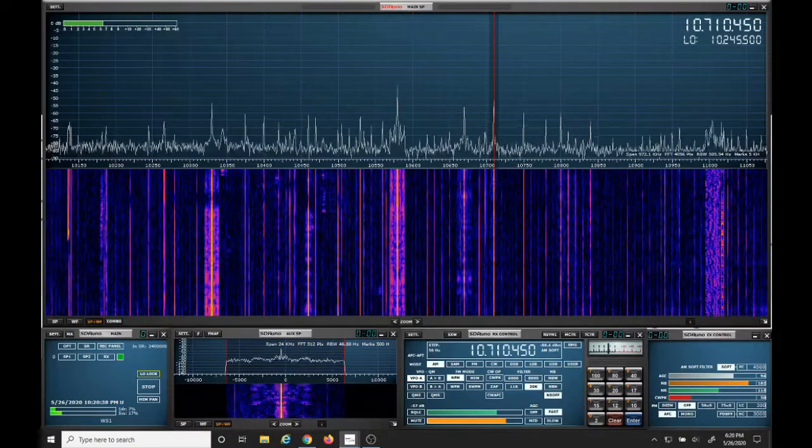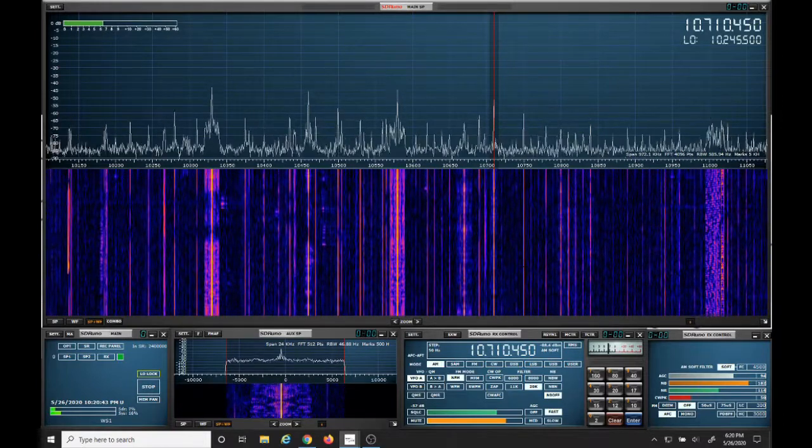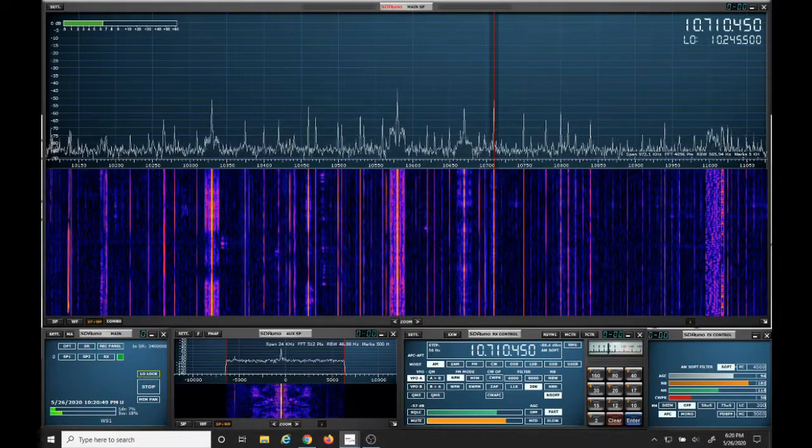Now we'll take a look at the shortwave band and we'll see with the filter installed and without the filter installed. First up, this is 10 MHz without the filter installed. You can clearly hear the AM radio station.